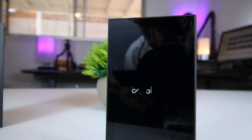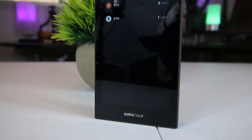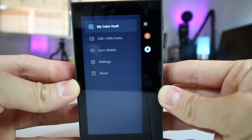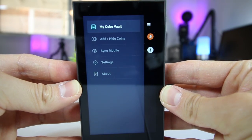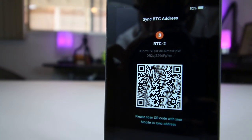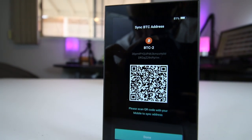So what exactly is the Kobo Vault? The Kobo Vault is a military-grade cryptocurrency cold storage wallet designed to protect your cryptocurrency from digital hacking attempts, hardware tampering, and from everyday physical damage. The Kobo Vault is broken down into three parts, and each part comes together as a whole to protect your cryptocurrency.